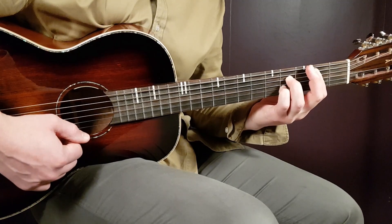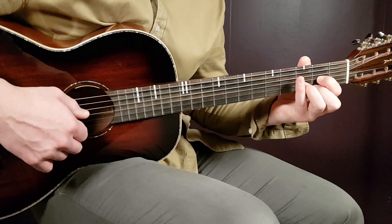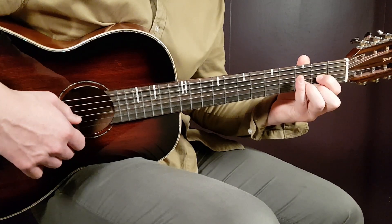And finally we have the D chord: open D, second fret G, third fret B, and second fret E.